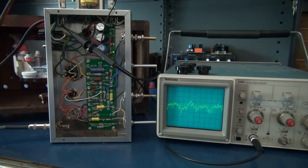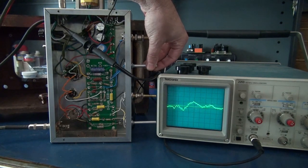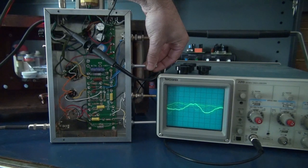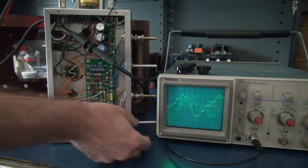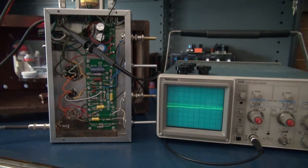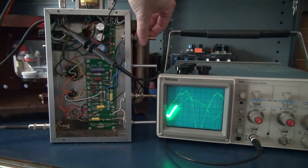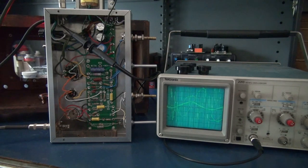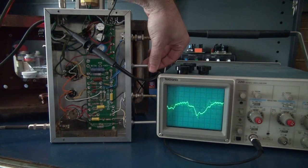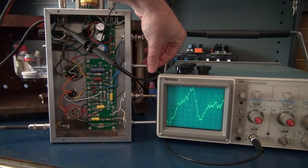No tremolo. Now bring up the intensity. There it is with no tremolo. Bring it back up.